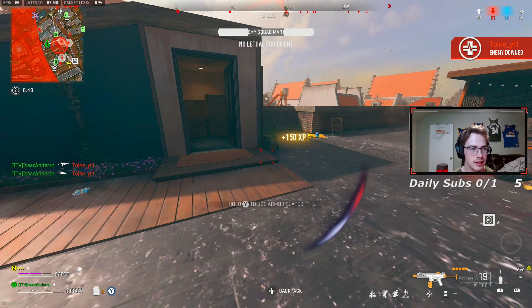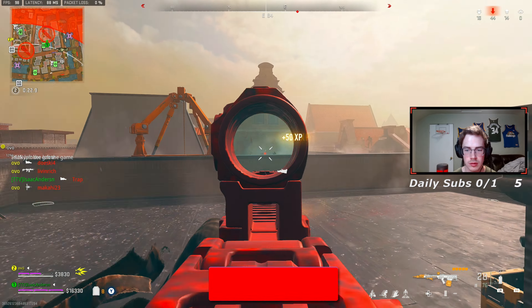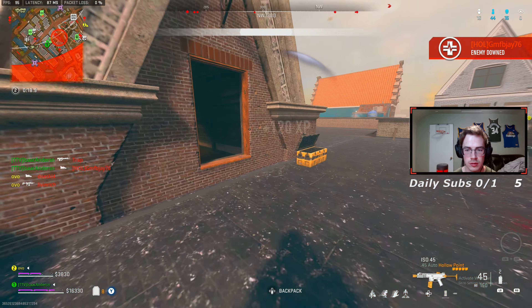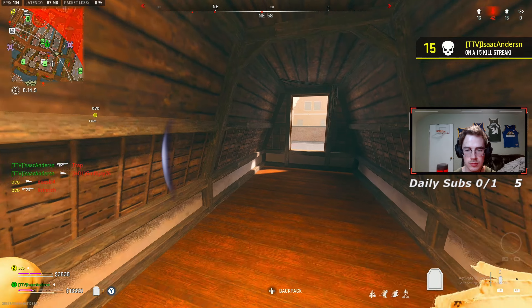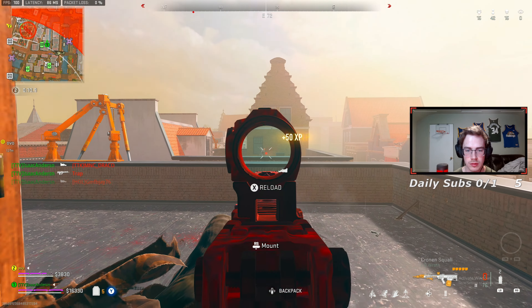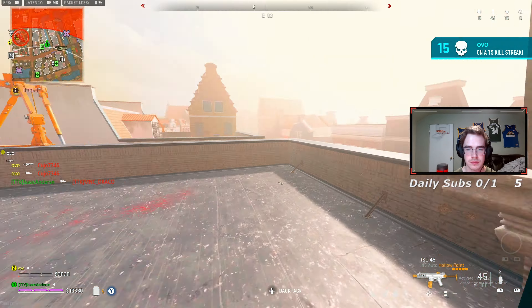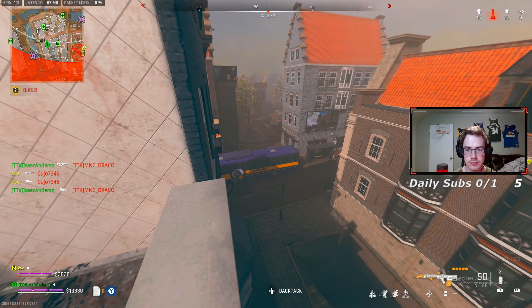Claims so badly. Enemy destroyed. Really? They're working so badly.